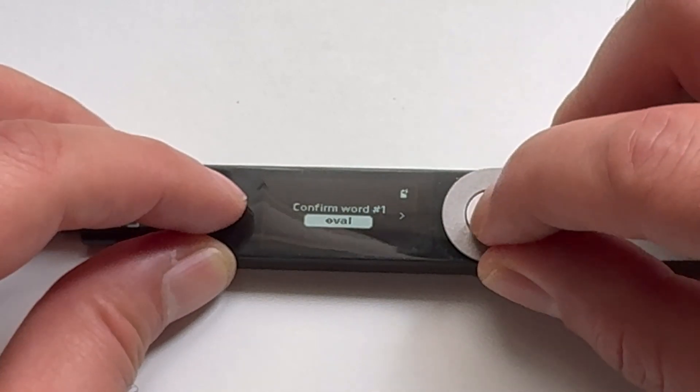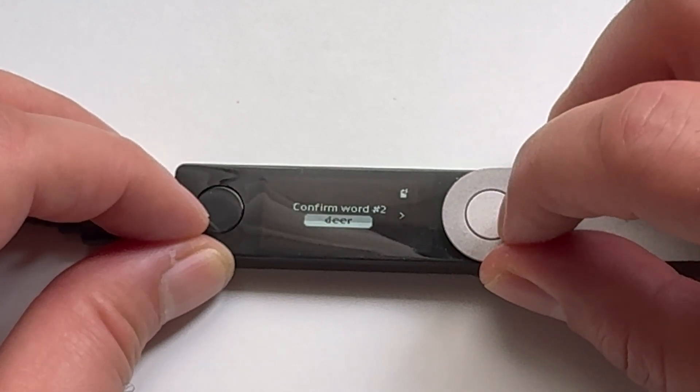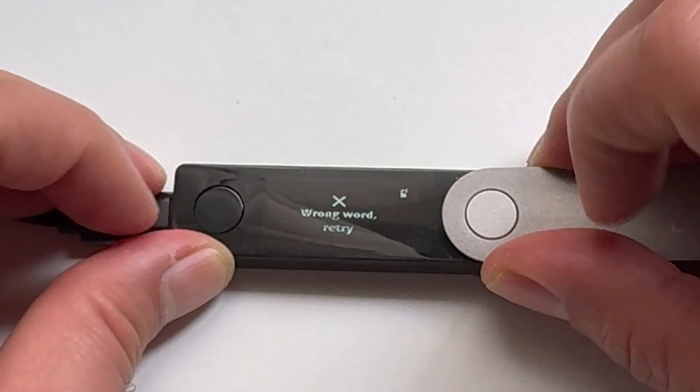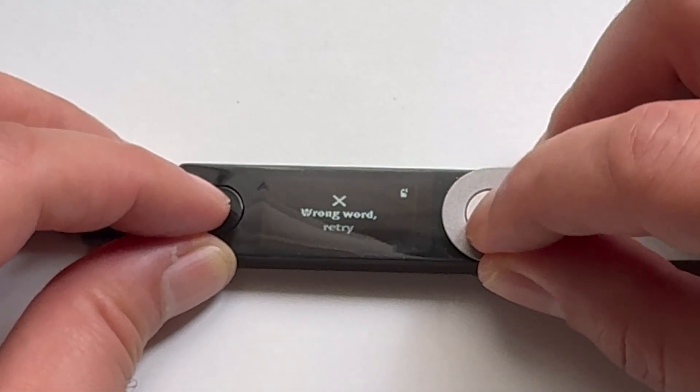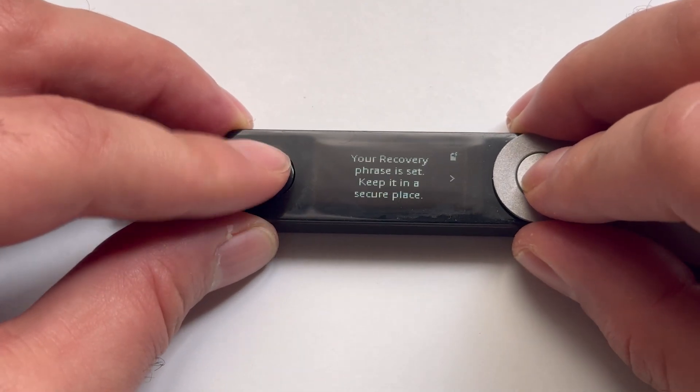To pick a word, press the right button to move between words and press both buttons when the right word shows up. If you choose the wrong word, it will show a wrong word message. Now your recovery phrase is all set — keep it in a safe place.